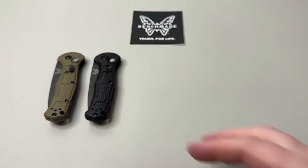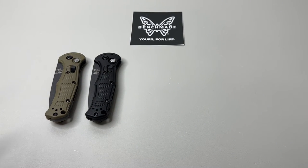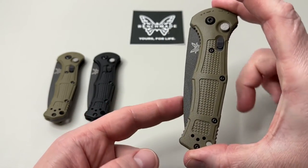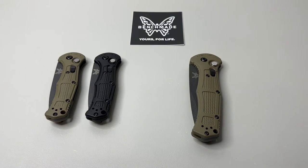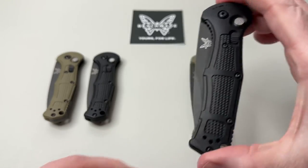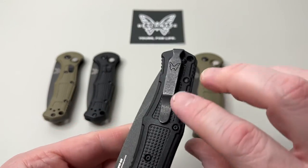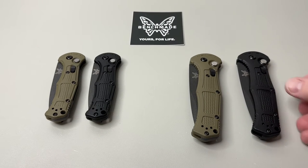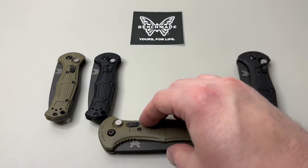Pricing: full MSRP is $230; you can get them at your favorite Benchmade knife dealer for about $207 right now. Let's also look at the full size — we have the OD green and the black in full size, same coating and same blade steel. They have full-size deep-carry clips and you can flip them for right or left carry.